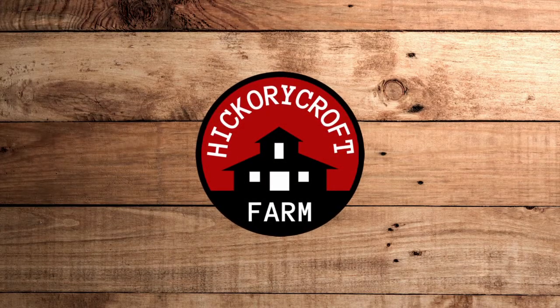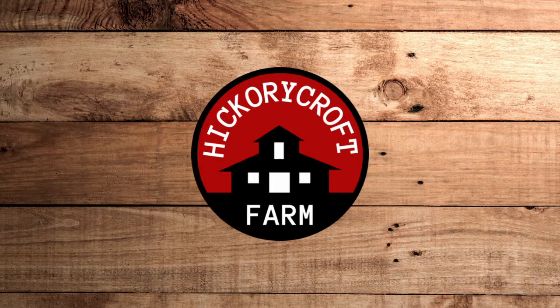Today I'm coming to you live from the chicken coop where we're going to discuss a little bit about nest boxes and broody hens. We've done a mini series on working with broody hens but this is a great time of year, given that we're well into spring, to talk about a few of the finer details.